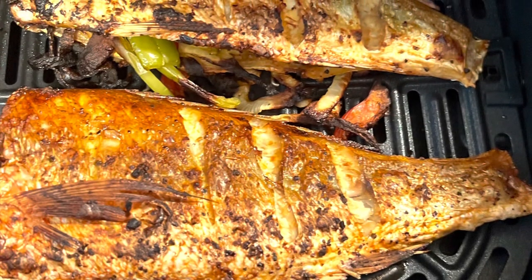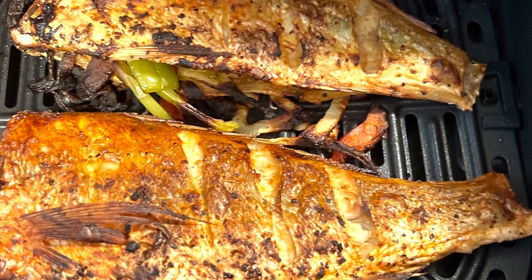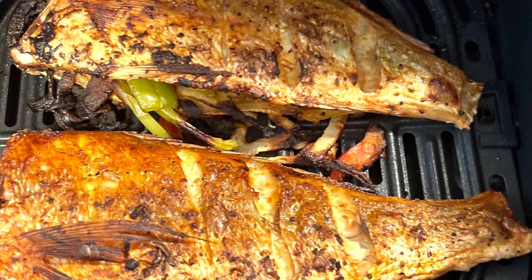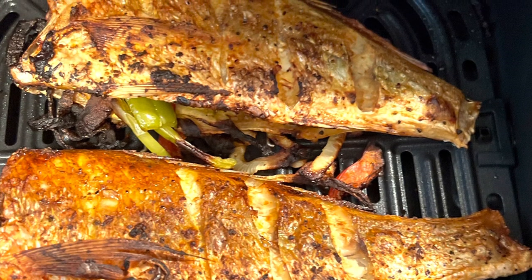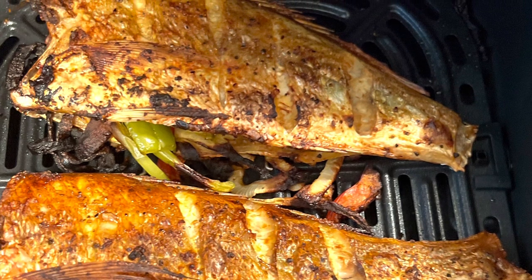It took about four minutes to get it nice and crispy, and this is the final product. Guys, it turned out great — quick and easy. Crispy red snapper in the Vortex air fryer. Thank you guys for watching, thank you for all your support, comments, sharing, subscribes, and likes. This means the world to me. Cook and barbecue 247.